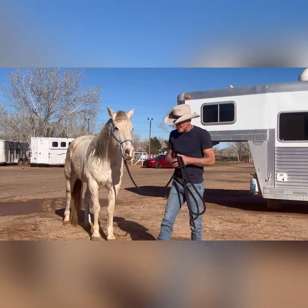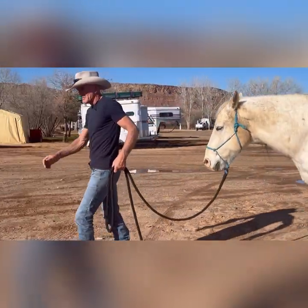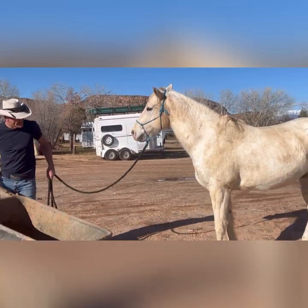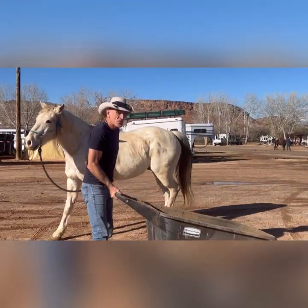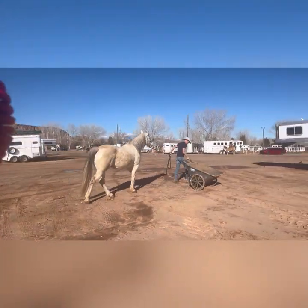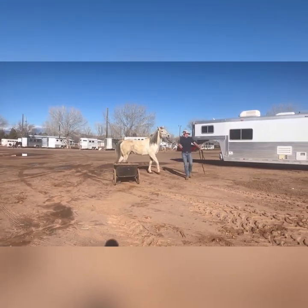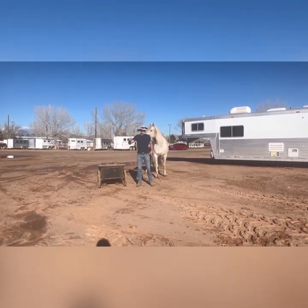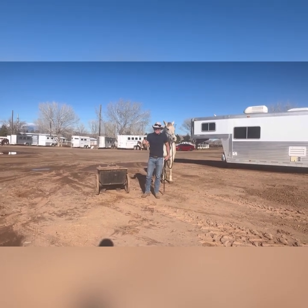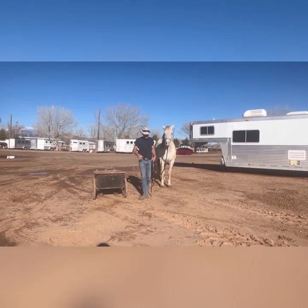We're going to start with this wheelbarrow — this big movable muck bucket. I'm just going to bring it right around here to Jacks. Oh, see what he said already? As soon as I pointed that thing at his shoulder he was like 'no, I'm leaving, I'm out of here.' So right there — the sight trigger of it moving, the sound of it even moving, and then when it got close enough to touch he was like 'no, not doing that.'